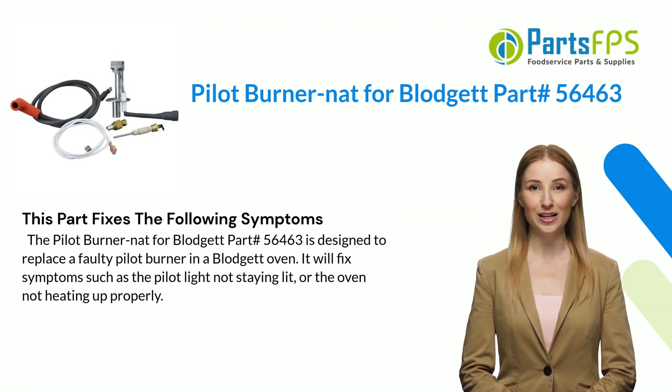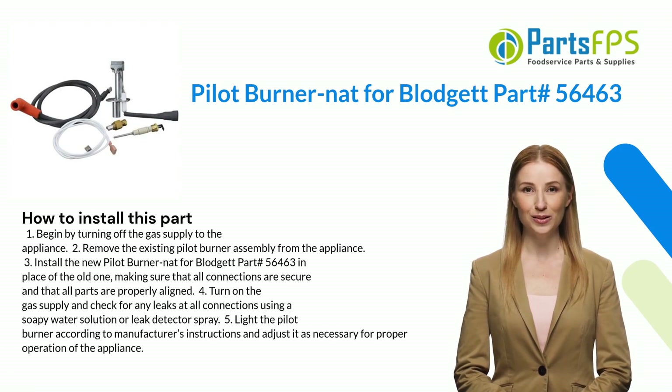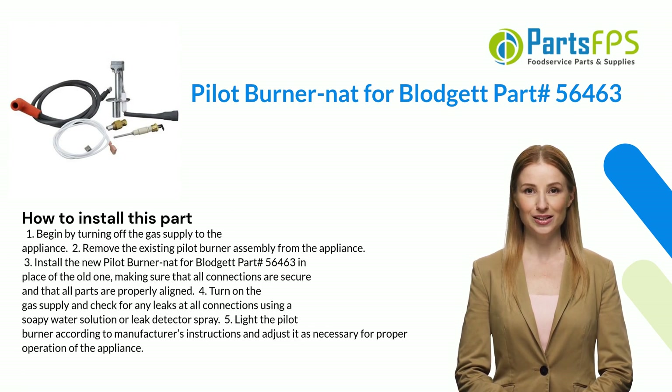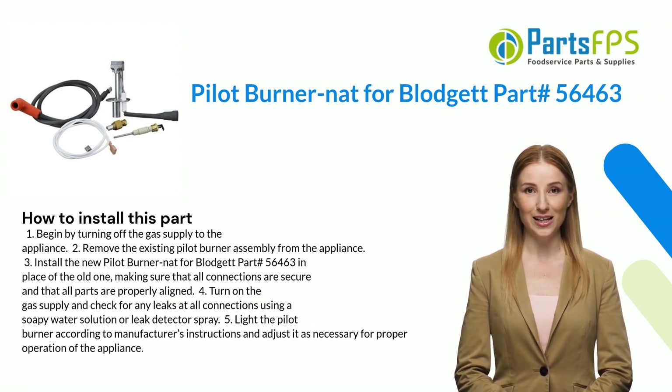It will fix symptoms such as the pilot light not staying lit or the oven not heating up properly. Here is how you install this part: one, begin by turning off the gas supply to the appliance; two, remove the existing pilot burner assembly from the appliance; three, install the new Pilot Burner NAT for Blodgett part number 56463 in place of the old one.